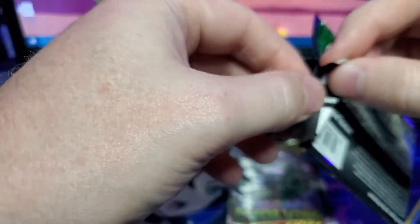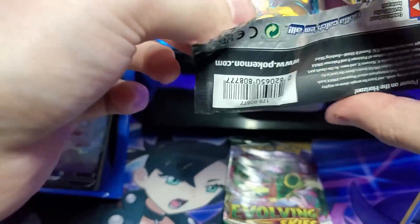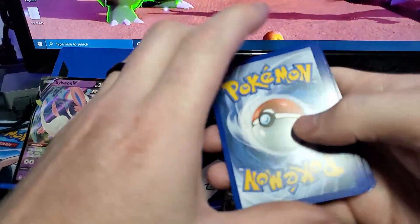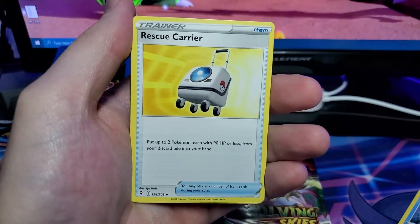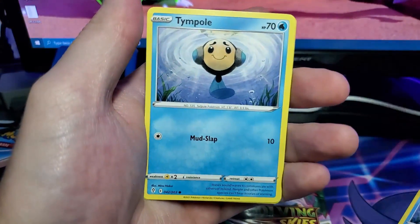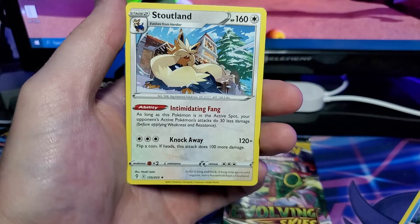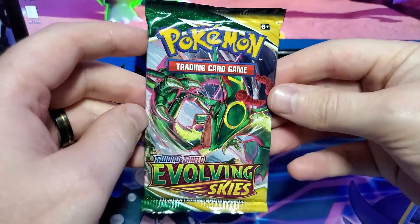Last two packs — can we get another hit? If you haven't already, don't forget to like the video and let me know which box is your favorite. Subscribe if you want — I make TCG content when I get it, basically pack openings, and I also do VGC content which I like better because it shows more skill. But let me know what kind of videos you prefer. From the second-to-last pack: Ribbon Badge Reverse and a Stoutland Regular Rare — I haven't seen that one yet, and I love the art on it.